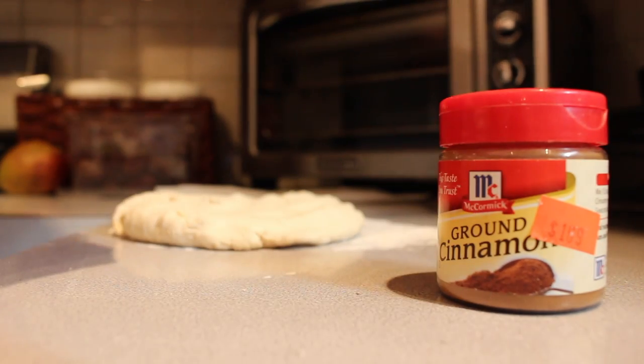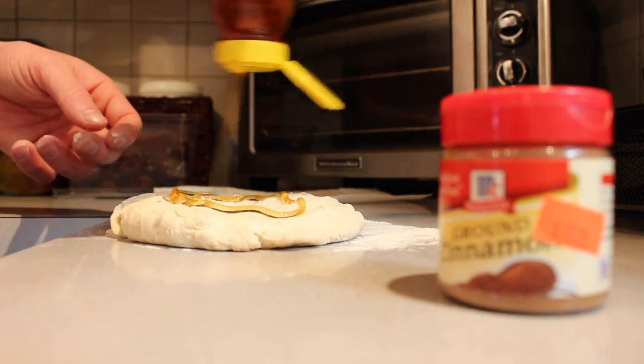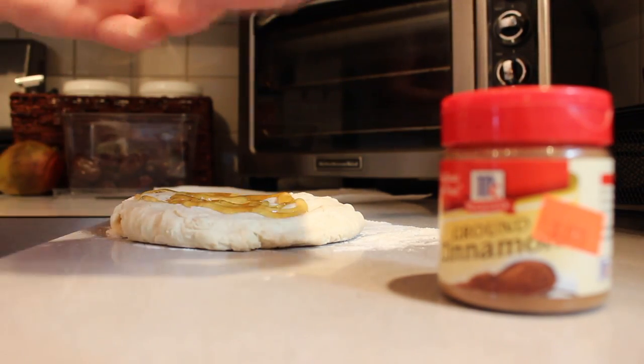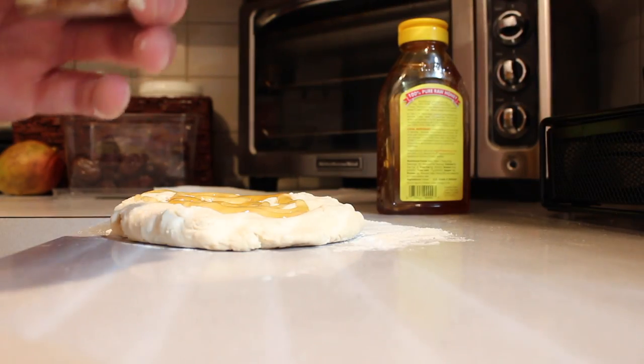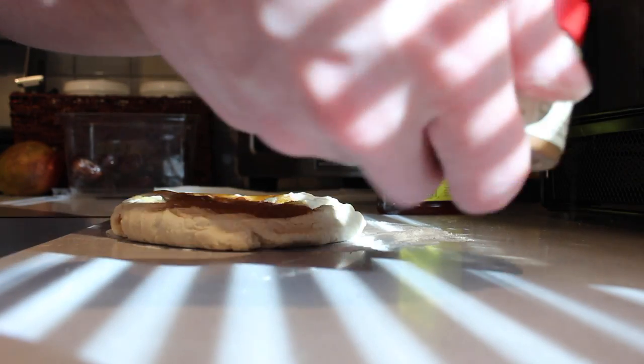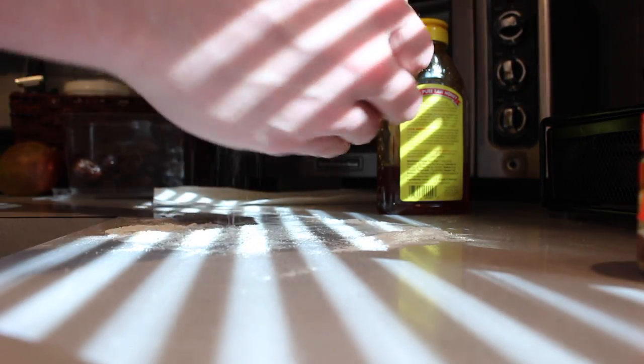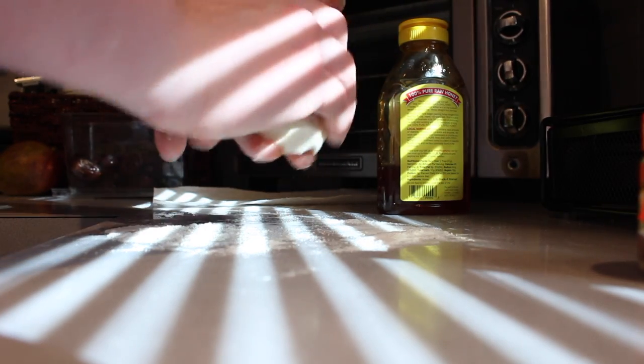So we're going to spread this dough out nice and warm, put some honey on it, sprinkle some cinnamon on there, and those trout are going to love it. Now is the fun part — you just got to go right into it guys, just got to get right into the mixing.